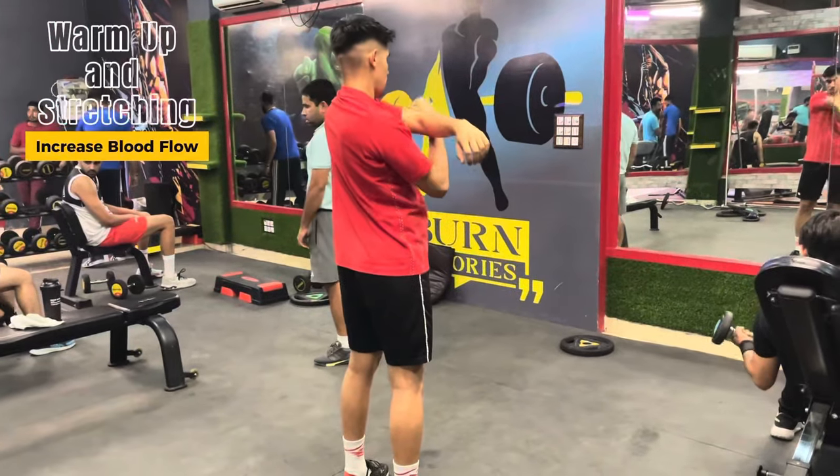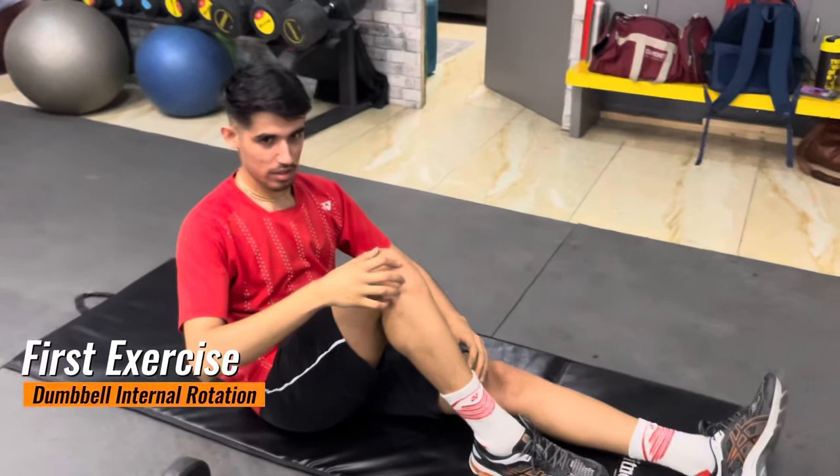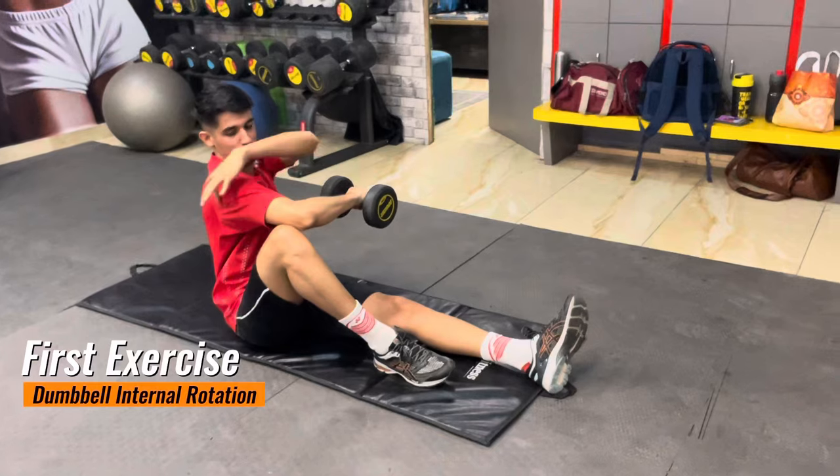Hey guys, welcome back to N Badminton. In today's video, we're going to focus on some gym exercises that you should add to your regular routine to increase your smashing power. Our first exercise is dumbbell internal rotation.